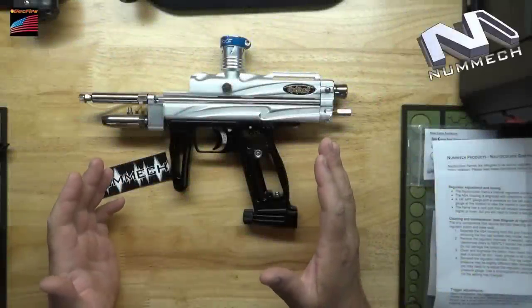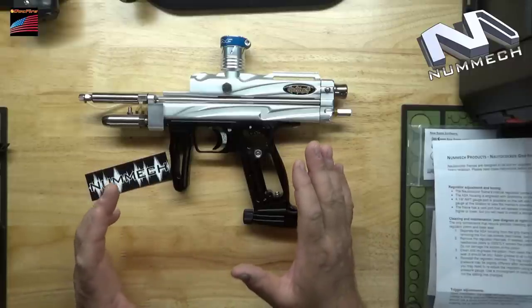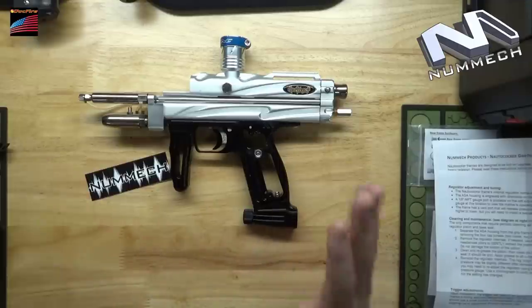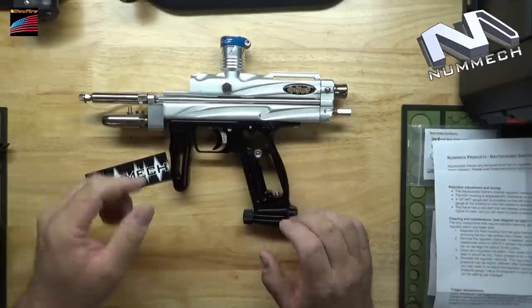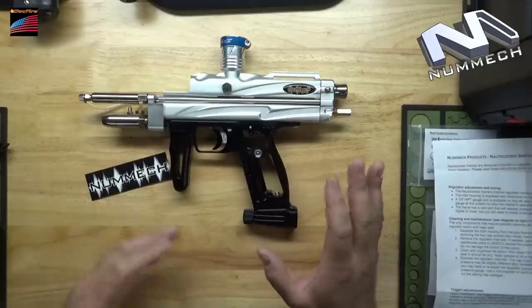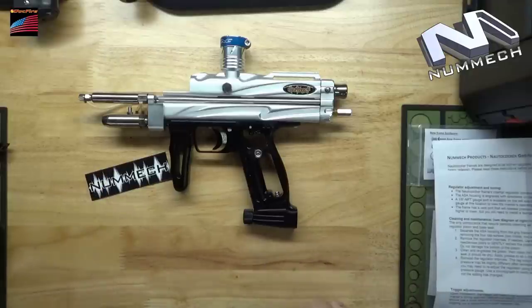Everyone, it's Doc Fire, and it's time for the final — or close to the final — installment on the N Auto Cocker Grip Frame from Nummec Products. Before I get going, I want to do a quick shout out to some folks that have answered some questions for me and made some suggestions in the last few videos.